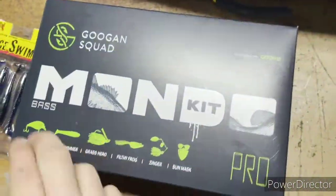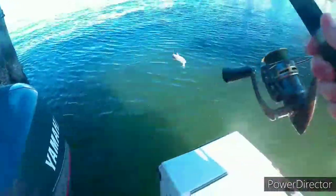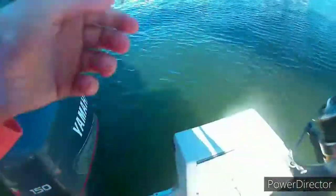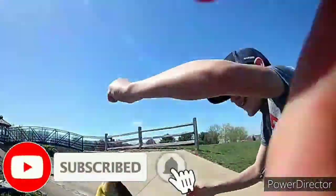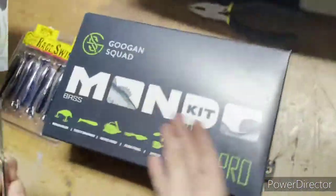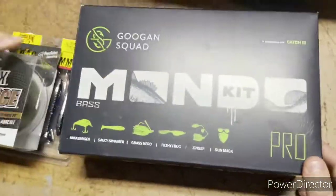What's up guys? Just got this Guggen Squad Mondo Kit Bass — comes with all these. These are a lot of movements good for stocked ponds and lakes.